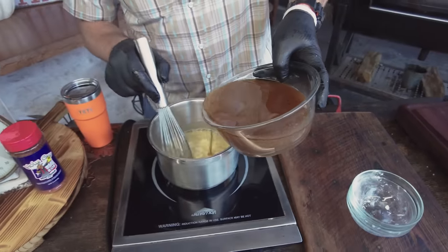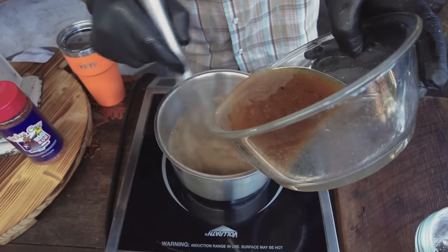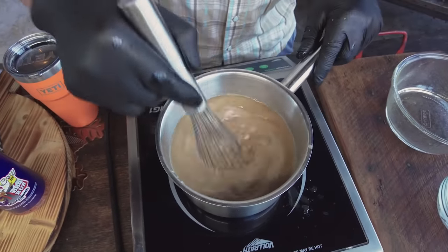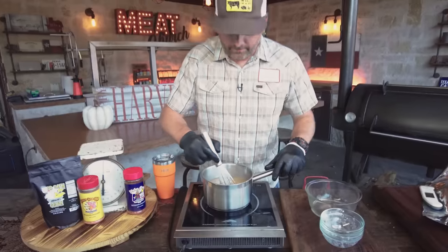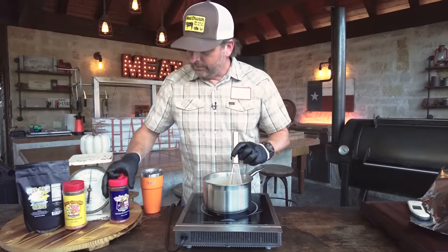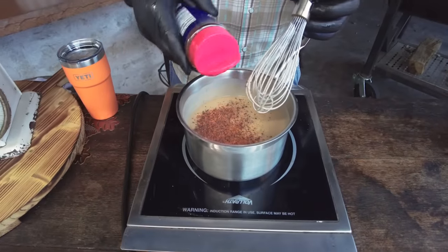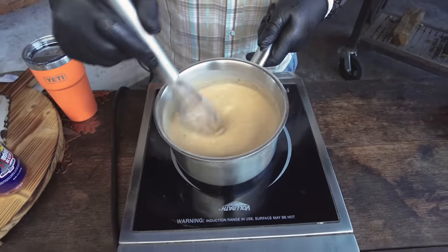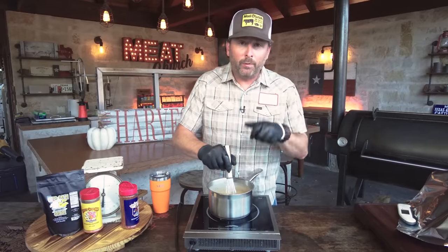Now let's add some of those turkey drippings. That smells so good. We're going to simmer this about eight or ten minutes and it's going to thicken up — I'm telling you, that's going to be delicious because it already smells awesome. You can see it's thickened up nicely, so I'm going to season it to taste with some Holy Cow. Then I'll grab the sausage stuffing off the Traeger, put everything on the butcher block, and eat.